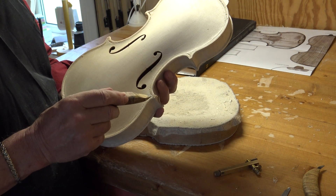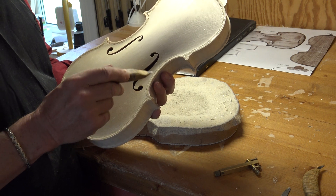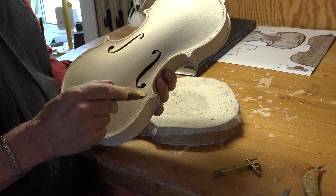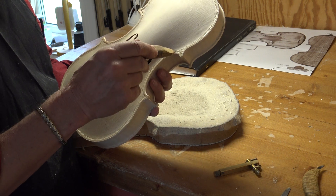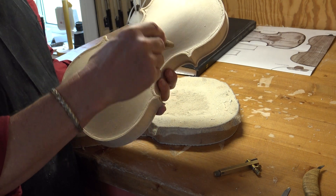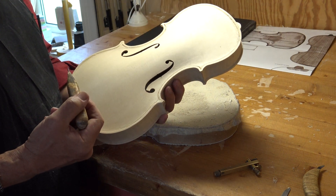This line — sometimes it sort of loses the tension and goes straight out. I like when it still has a curve all the way into the corners.